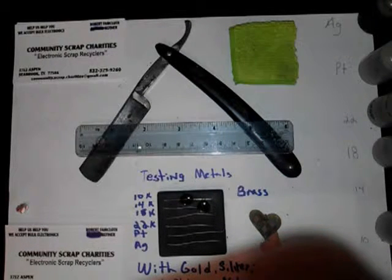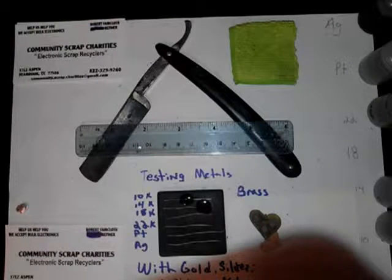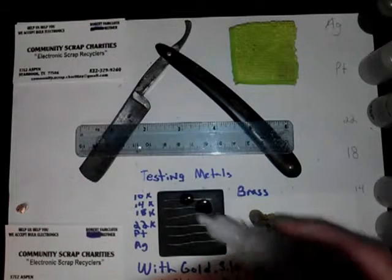14 takes it right away. You can't even see it anymore. So 14 would be a good test for brass. You want to test your 10 in with the 14 also, just because 10 doesn't seem to be reacting.